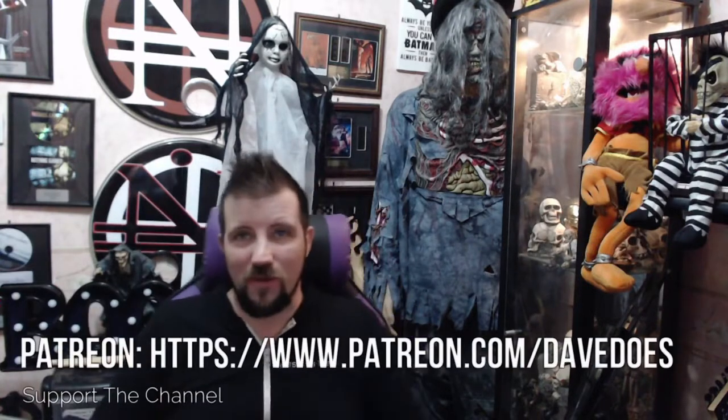Hey there and welcome to another Dave Does. Today I'm here with the usual Eric, Animal, Fred, and they say hello to you, and so do I. I am Dave. We are checking out Alip Ba Ta and his cover of 'To Be With You' by the original Mr. Big. I do know this song — it's one of my favourite songs.